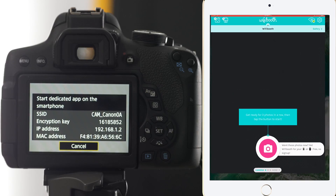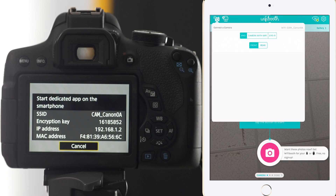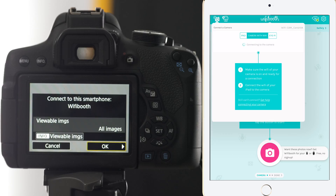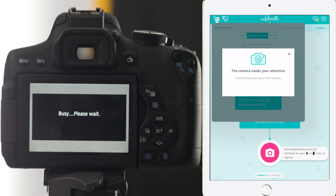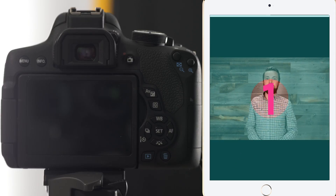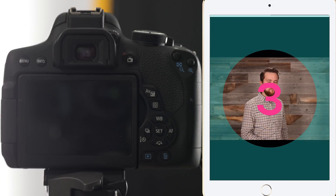Then return to Wi-Fi Booth, click on the camera button in the top left, and select camera with Wi-Fi. Make sure you see the correct Wi-Fi network in the camera popover. In some cases, you'll be prompted to finish the pairing on the camera. Once you get connected, the shutter will pop open and you'll begin to see the live view from your camera on the iPad screen.